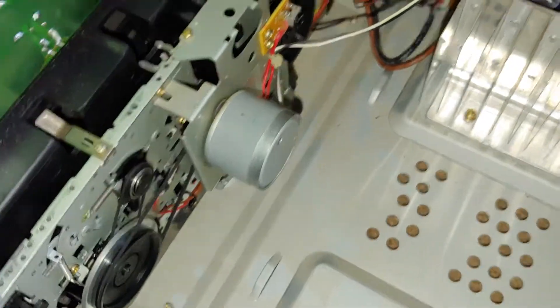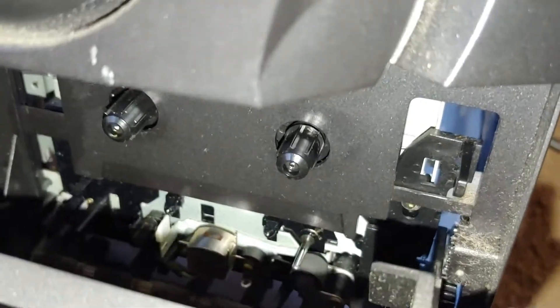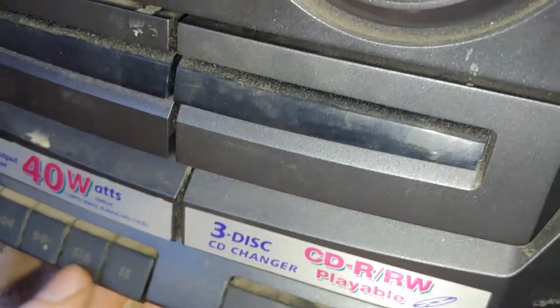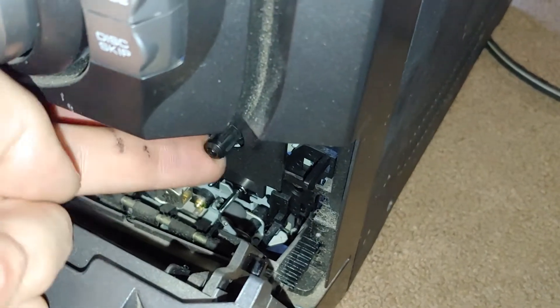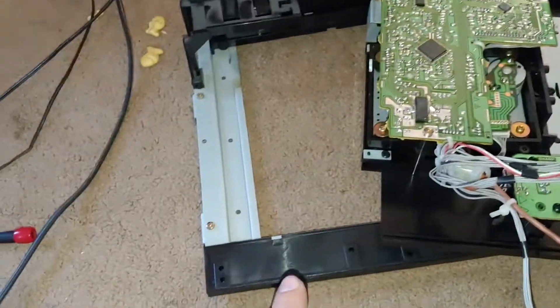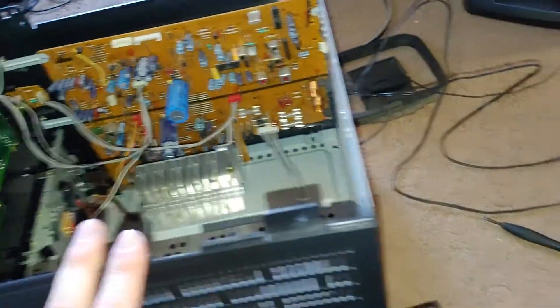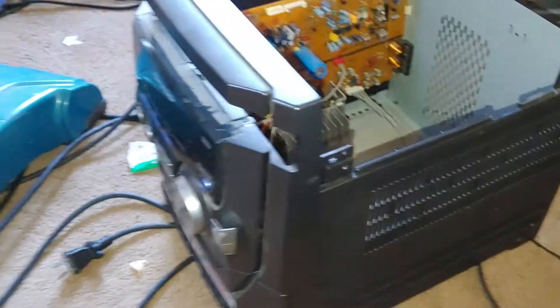Even though you can see everything spinning, the spool is not spinning — again, still. But the capstan and pinch roller are. So I don't know what the hell is going on. It's not stuck. I've got to take the mechanism back out again and figure that out. Unbelievable. Then I've got to somehow put that back in, and then put it back in this anyway, because I can't see anything on the screen. What a bunch of crap.